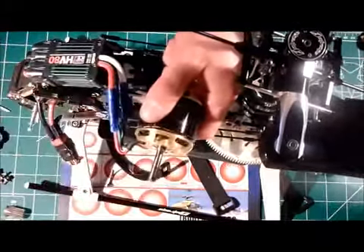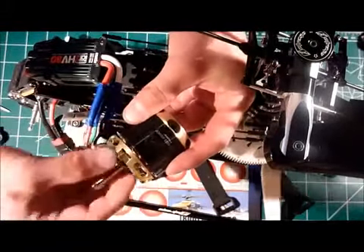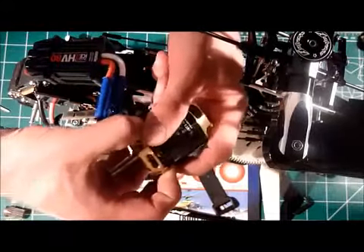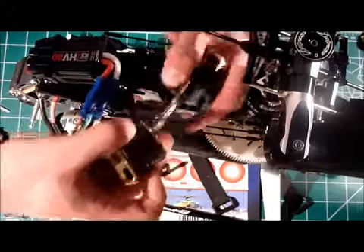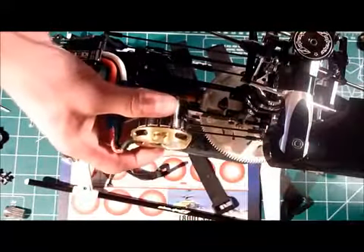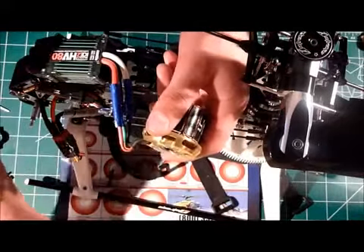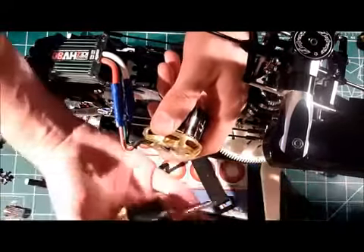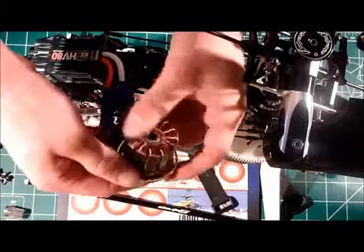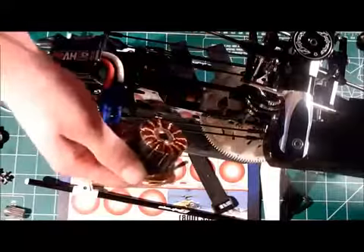Now that you've got the snap ring off, go ahead and pull the motor apart — it's really easy. Just grip the rotor on one side and the stationary portion on the other side and pull it apart. If your motor is not attached to your heli like mine — which it probably shouldn't be — it's as simple as pressing down on the table and pulling the rotor right off. This is also a good time to inspect the windings of the motor for any damage, but you can do that after you pop the bearings out.